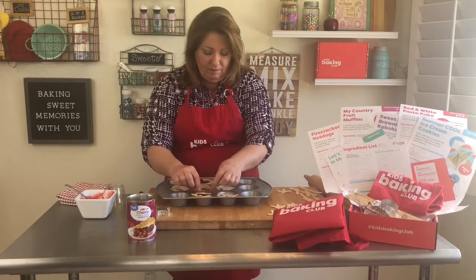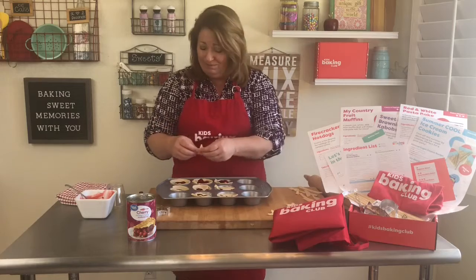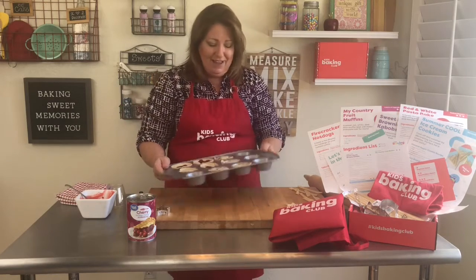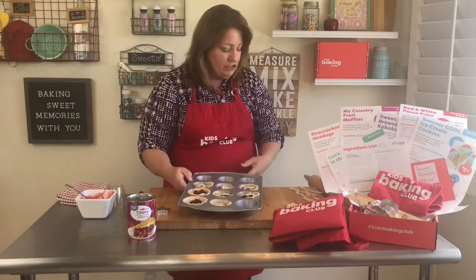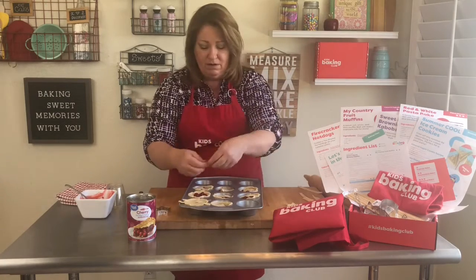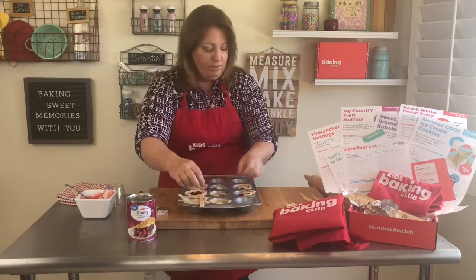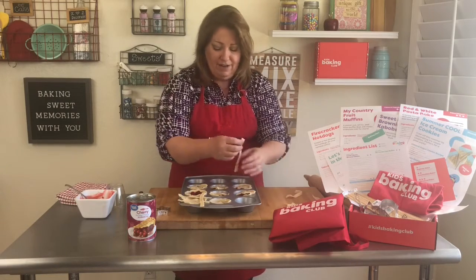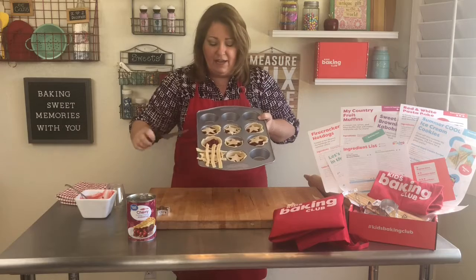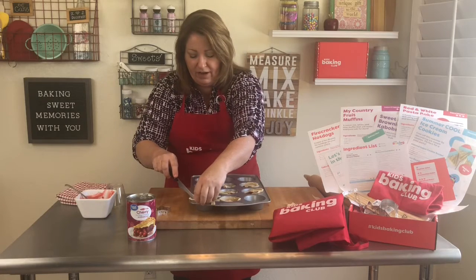These are really patriotic, but you can use star shapes for special events — a graduation, a new job for your parents, or a new baby coming. You can also do the lattice strips: put them across like that, then do the others across the other way. Then take a knife and cut out the excess dough around the side.